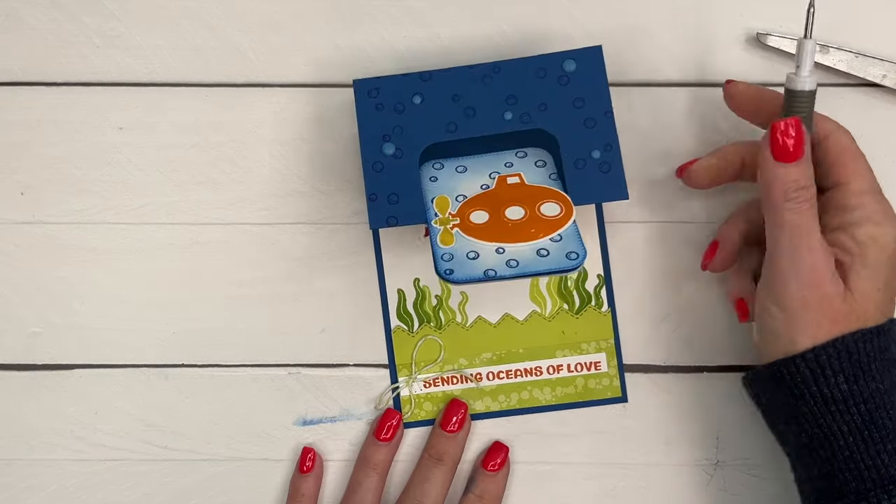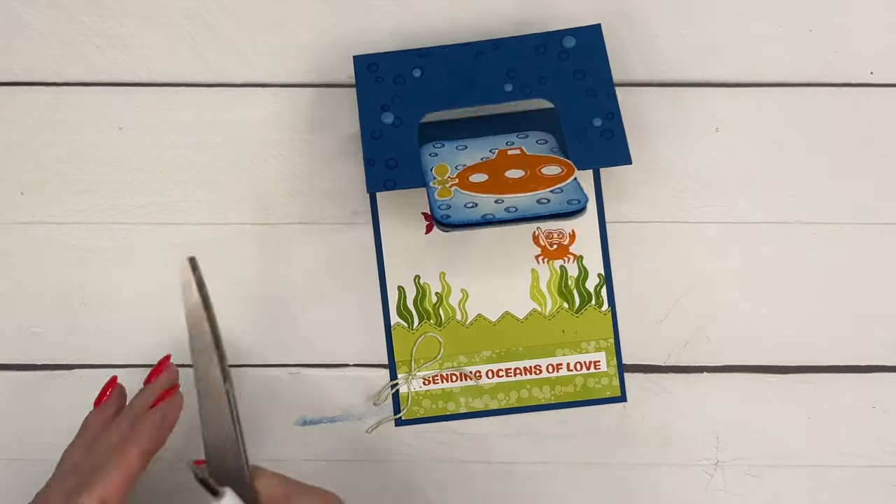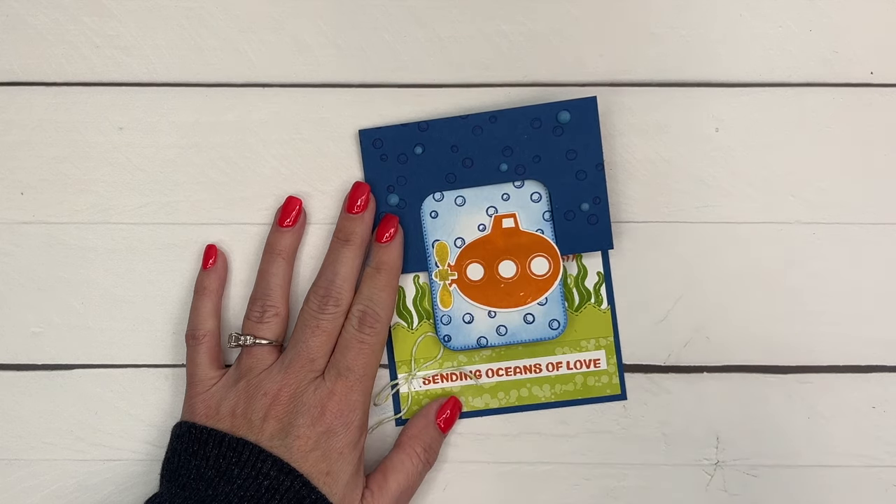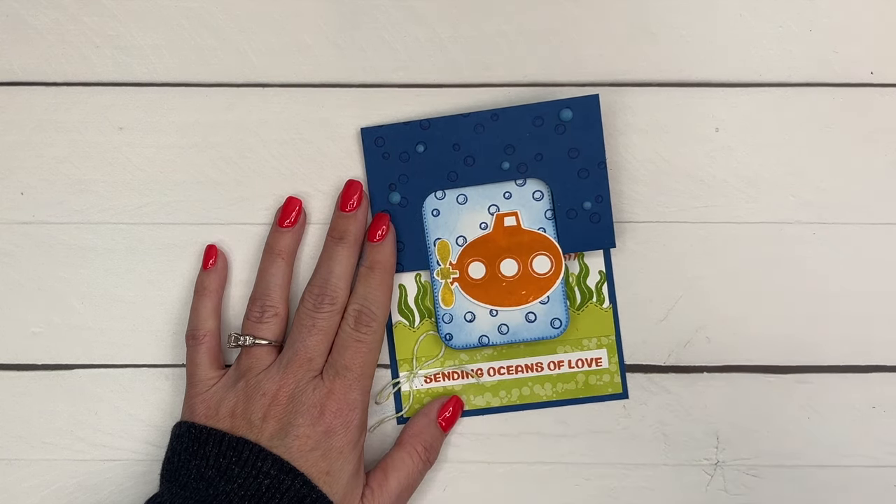Alright you guys, make sure you click the link here on YouTube to go back to my blog. Check out the PDF for this project and the other two - it'll have your measurements and your supplies. Let me know if you have questions. Thanks everybody, have fun, bye-bye!